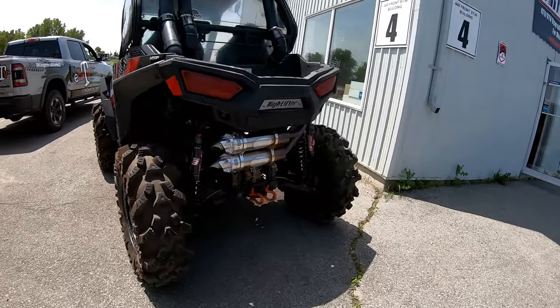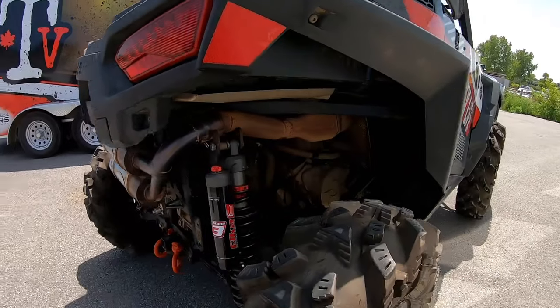That's just a slip-on yeah. Unfortunately there's no full exhaust system for the 900.